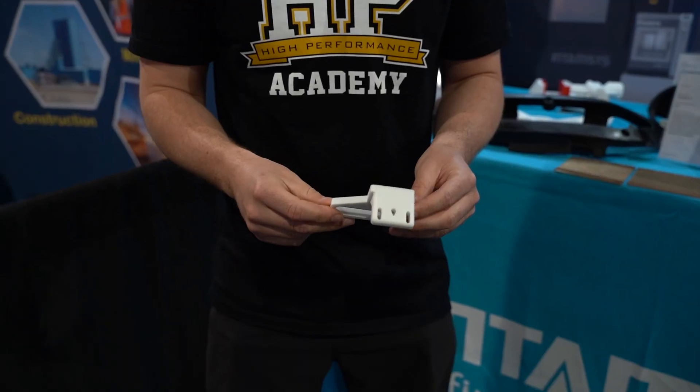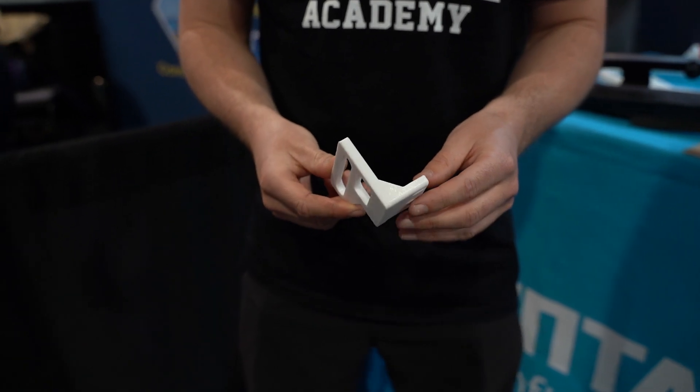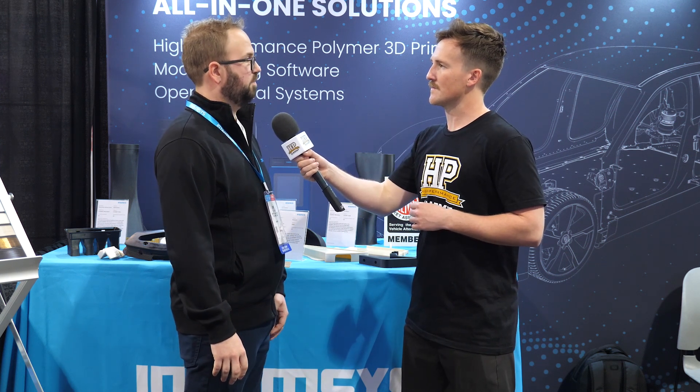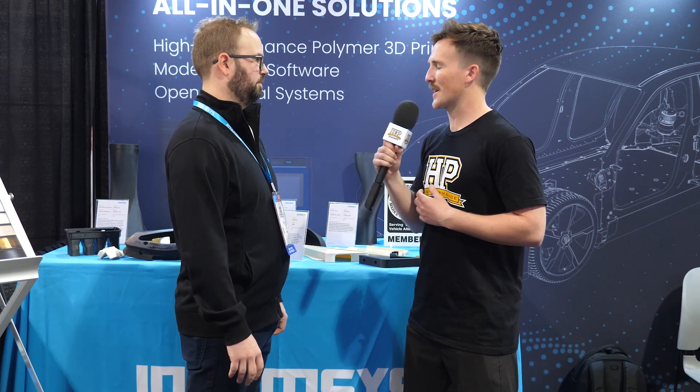One big advantage of bringing additive manufacturing into your space is you're printing stuff on demand, so you don't have lead time. You could be waiting months for a part to get back from a CNC shop, or you could just print it yourself — having the flexibility at a relatively low cost. Thank you for your time. If anyone wants to learn more about your products, you can go to intamsys.com — I-N-T-A-M-S-Y-S dot com.